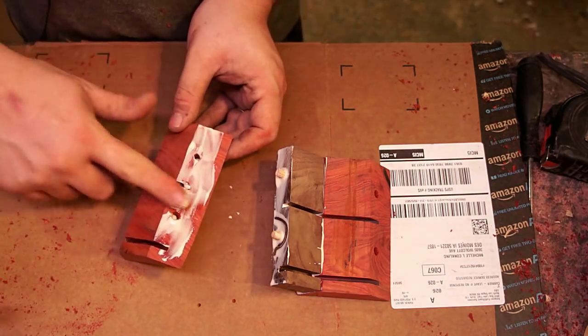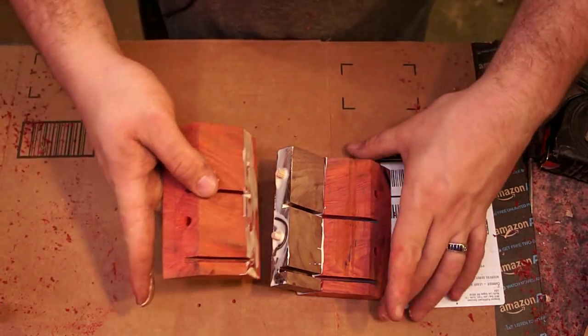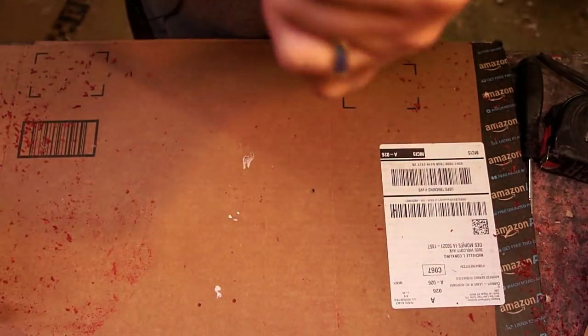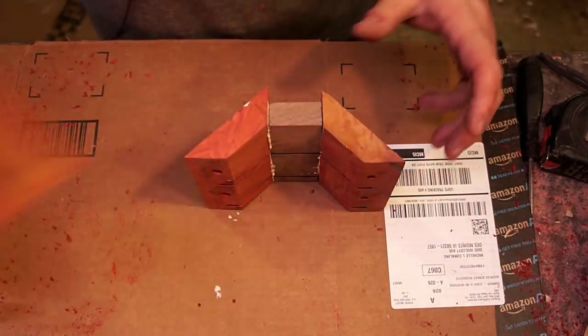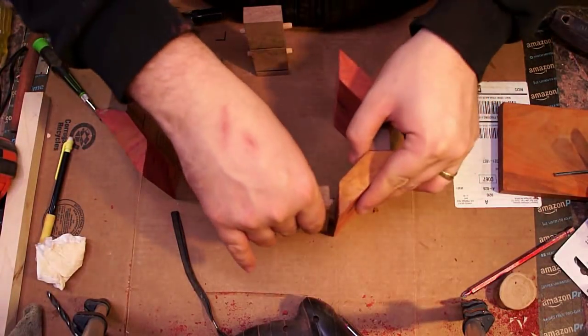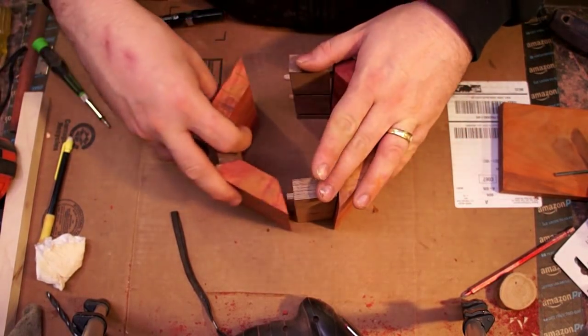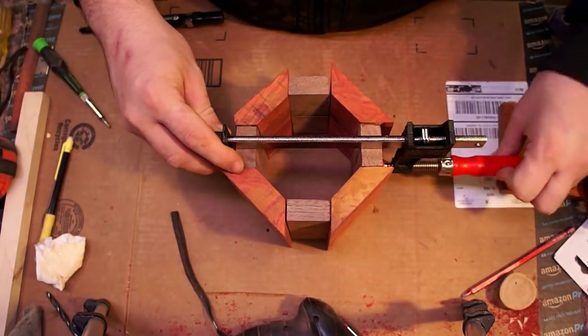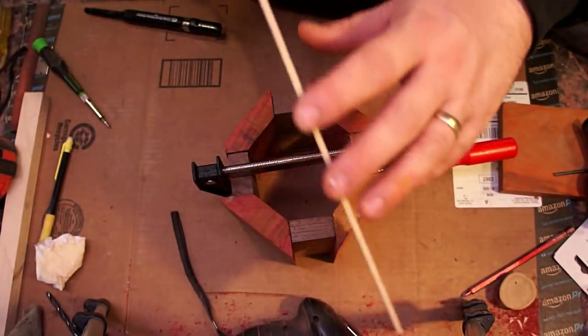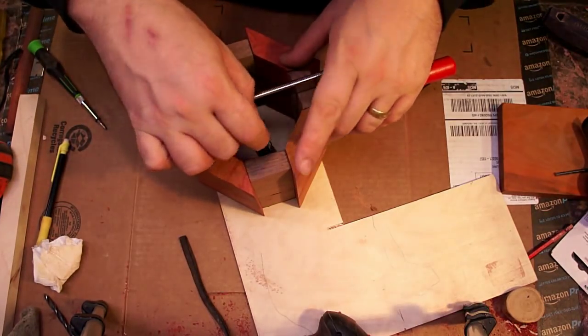I ended up gluing this together in a couple of different pieces — two kind of half clamshells. With those inaccurate cuts I was talking about, when I put these together they didn't quite join up parallel, so I took them over to the belt sander off camera. That made the 90-degree corners on those pieces of walnut fit perfectly, and there were a lot fewer gaps in the glue-up after I did that.